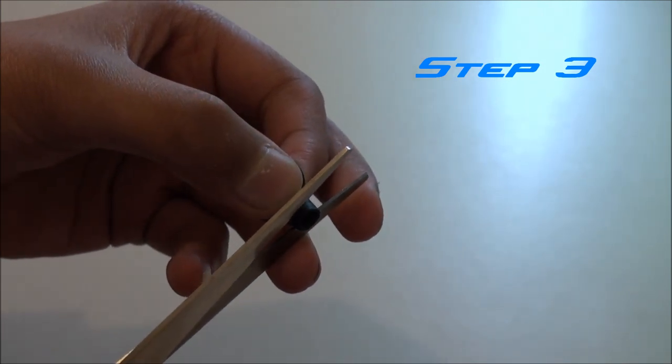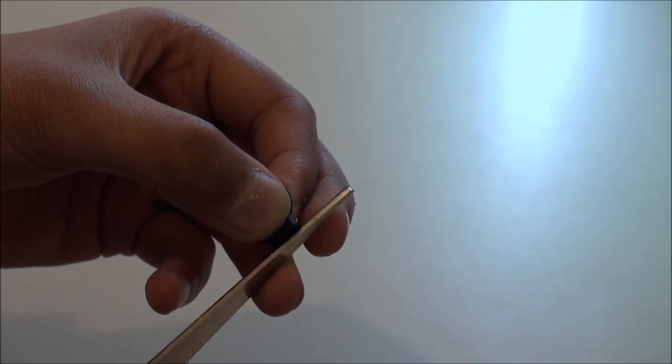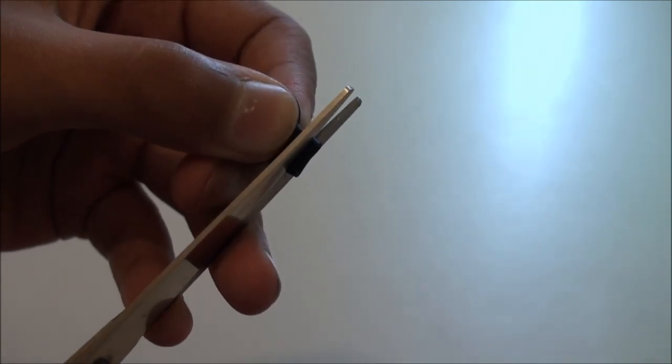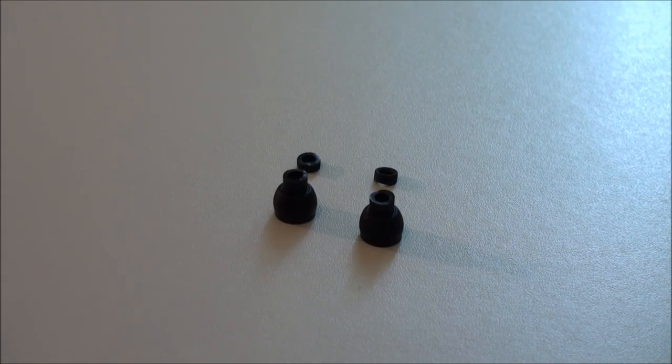So now we're actually cutting the earbuds — approximately two millimeters — snip them off like that, and do the same thing with the other side, two millimeters again like so. This is what you should be left with. You can throw away the bits you cut off, but make sure you cut the earbud as straight as possible.